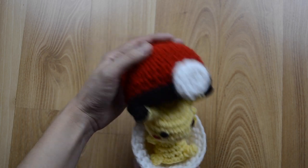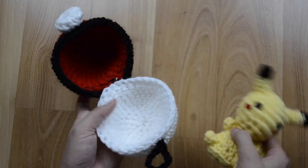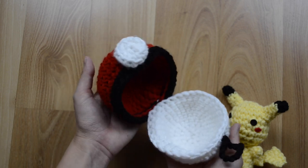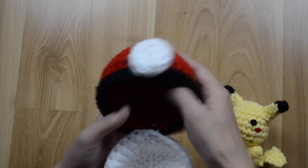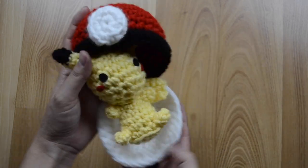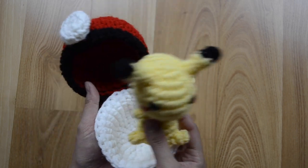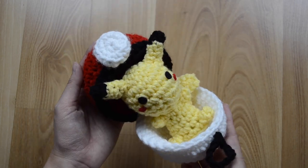Hey guys, this is Ami and Mora. Today I'm going to show you how to make this Pokeball Amigurumi. It's a pretty cool design because you can open and close it so that way it can capture your Pokemon and you can be an awesome Pokemon trainer. All right, what are we waiting for? Let's get started!